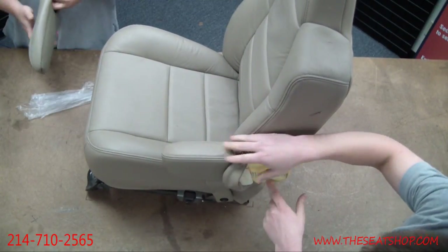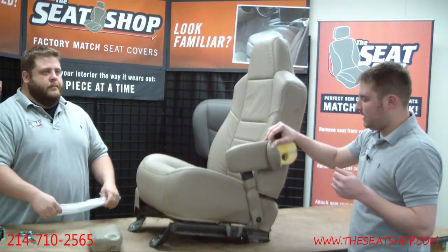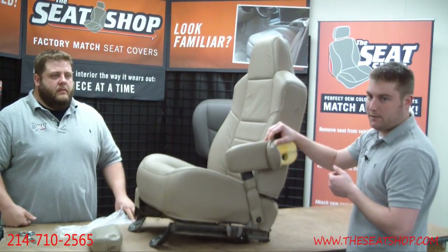Here's the bolt that actually holds on the armrest — it's going to be a Torx bit, like a star bit. If you're going to take it off — for example, if you're replacing a top cover — you'll need to take it off. The size you'll need is a T-50 Torx.